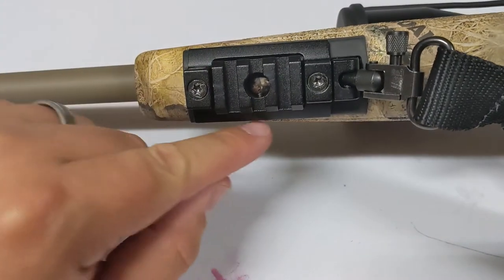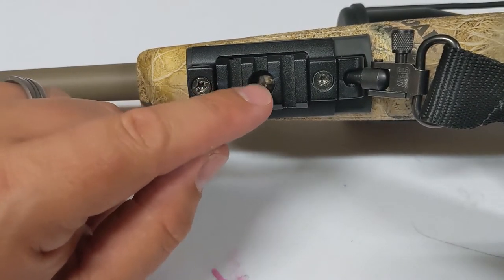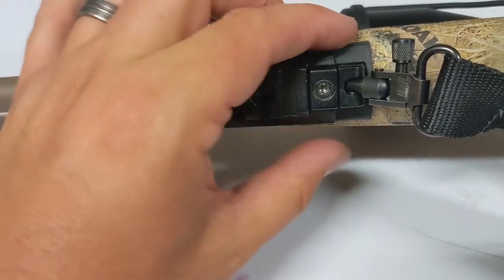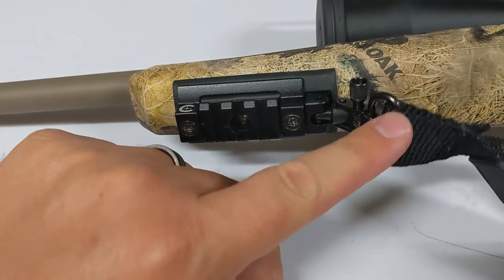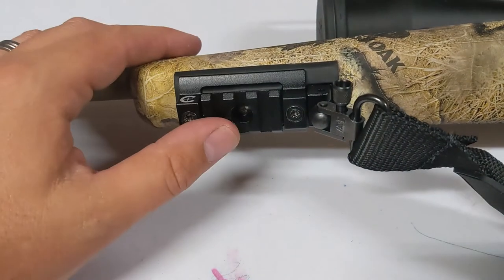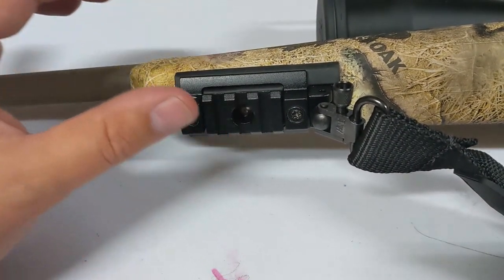If you look right in this hole here, that is where my shoulder strap bolt is. Inside here, there's a little bar that goes through and secures this little picatinny rail to the bottom of that. They've also added that same attachment here, so I can still plug in and hook up my normal shoulder strap. But now I have a three-slot picatinny rail on the bottom of my rifle.